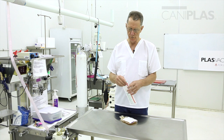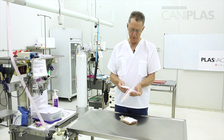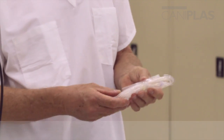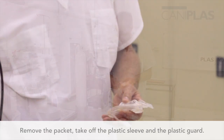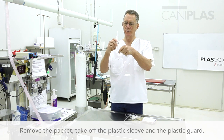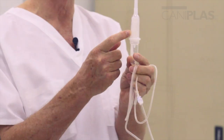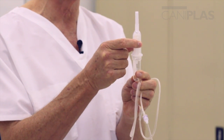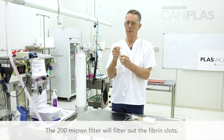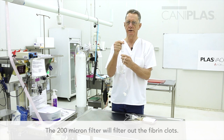Now I'm going to remove the Sangofix ES from its packet and demonstrate some salient features. First we take off the plastic sleeve and the plastic guard. This is the drip chamber, this is the 200 micron filter — that's what's going to filter out any fibrin clots or particles. And this is the sterile transfusion port.